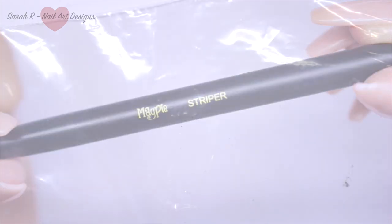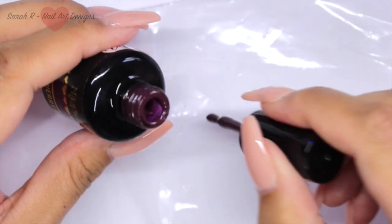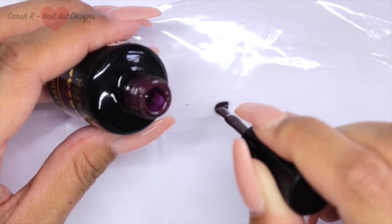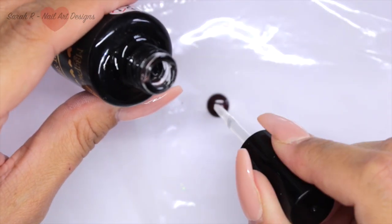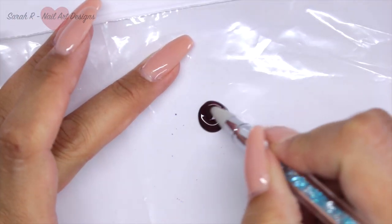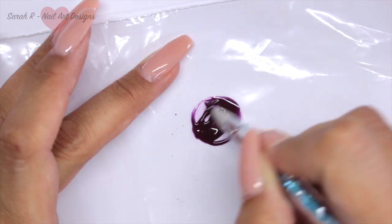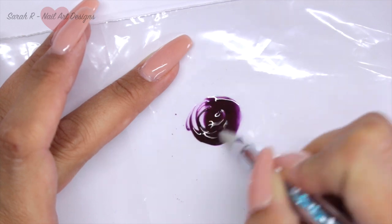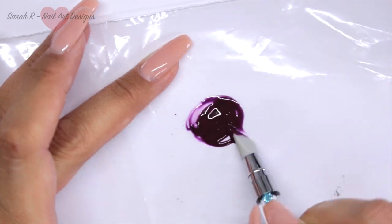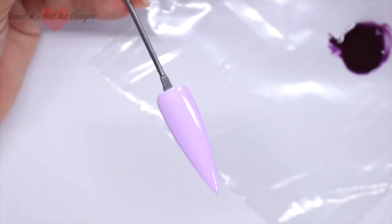To get this effect you do have to dilute the color slightly. I've got Cherry Pie here and I'm just going to put a few drops onto a piece of plastic, then dilute it with a couple of drops of the Let It Shine top coat — this makes it a bit looser. I mix this thoroughly but slowly so you don't get air bubbles in it. I'm using a silicone tool because it cleans up really easily.